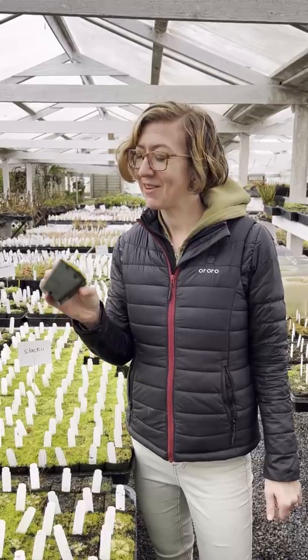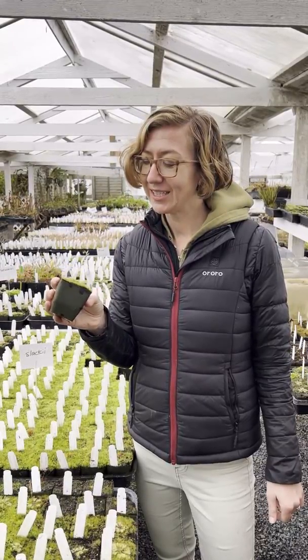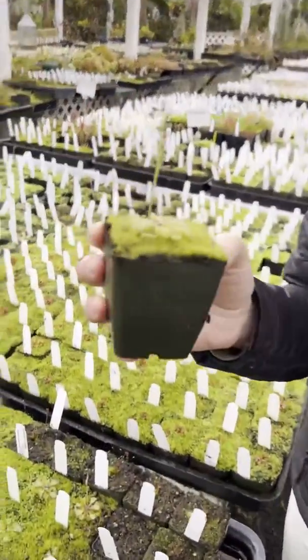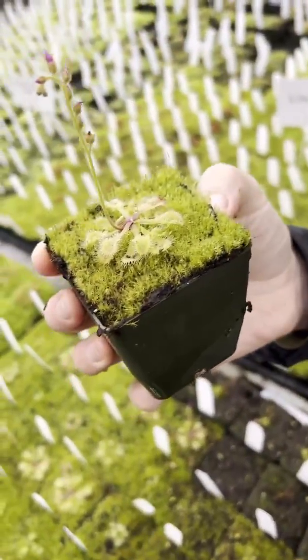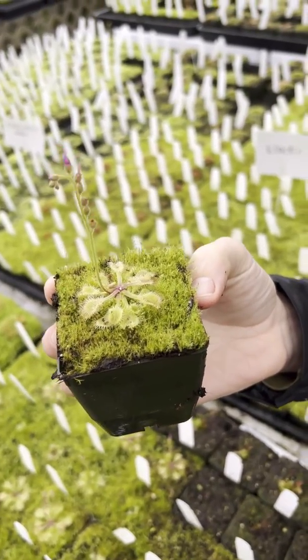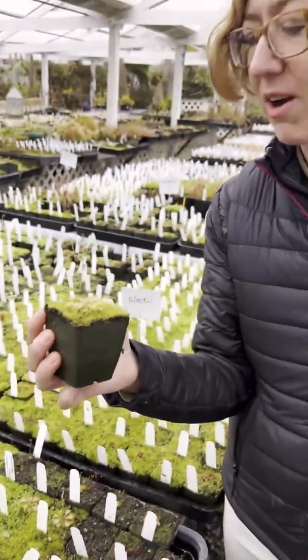Hey planty friends, I want to share with you this super cute little subtropical sundew that we have here at the nursery. This is Drosera Kalinziei. It's a South African sundew and it's super easy to grow.